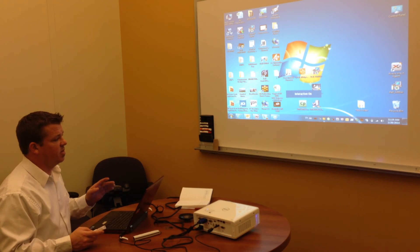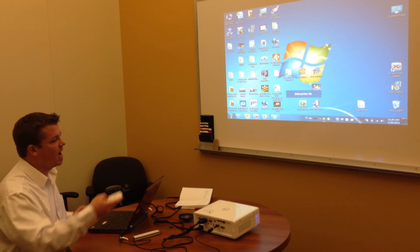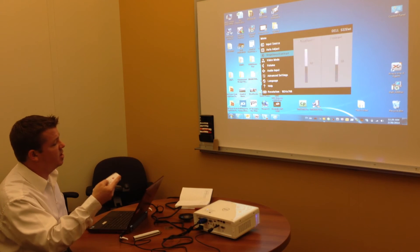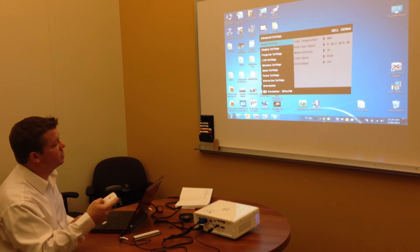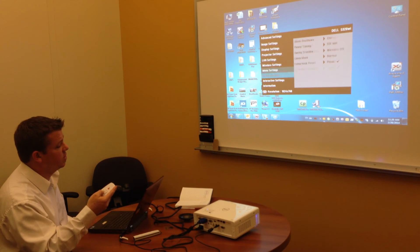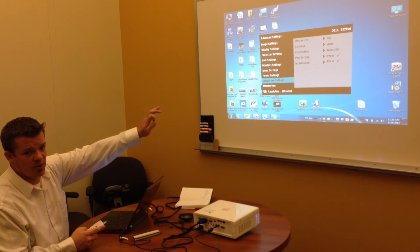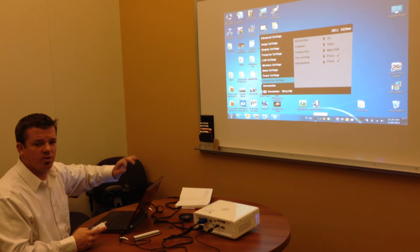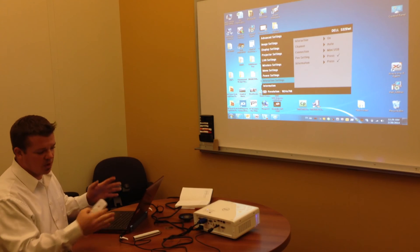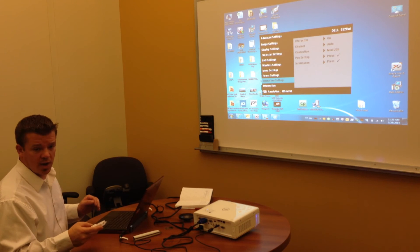At this point, you're ready to engage the interactive features. If this is your first time setting up the projector, you want to make sure that the interactive features are turned on. This feature is located under Advanced Settings in the projector menu. Go to Advanced Settings, scroll over, and you'll notice Interactive Settings. The interactive feature default is on — you can turn it off or on, but always double-check to make sure it is on, otherwise the interactive system will not work correctly. In this case, it's on, so we're ready to go.